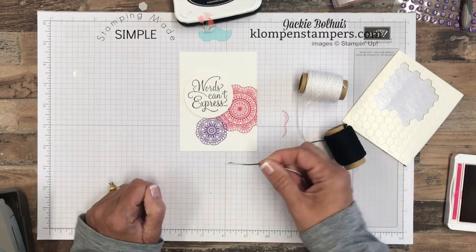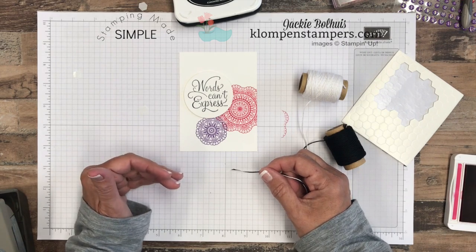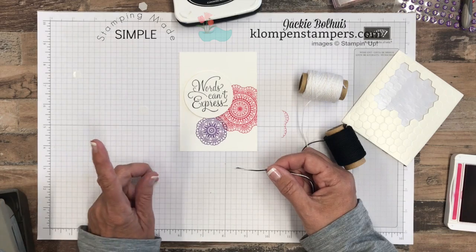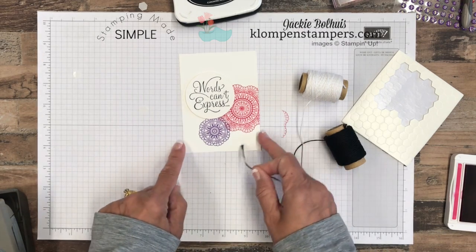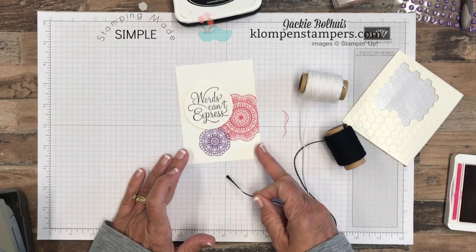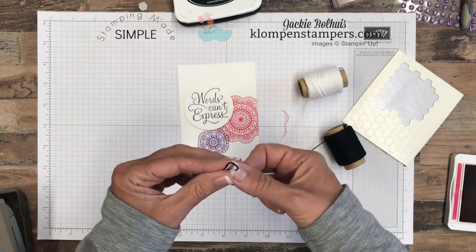Everyone seems to have punches, but I think sometimes Stampin' Up sells a lot of stamps with coordinating dies. When you buy it together as a bundle, you do save 10%. So if you're interested in the dies, don't order just the stamp set. But I know not all of you have a die cutting machine, so I like to show you cards that just focus on these pretty stamp sets.